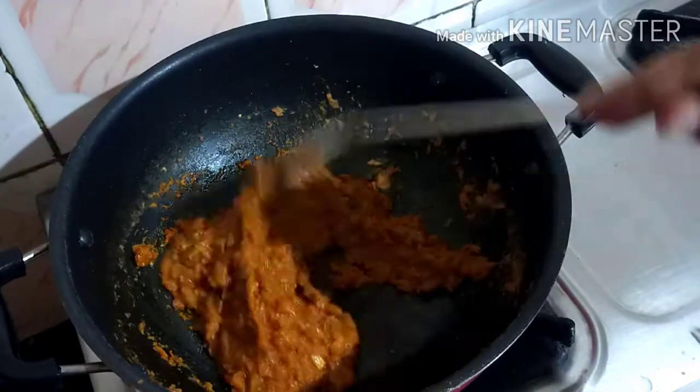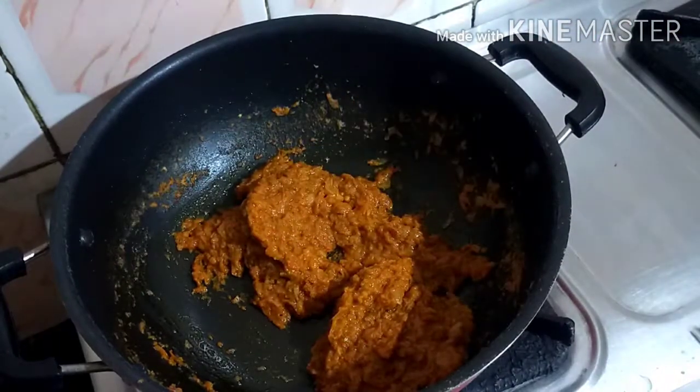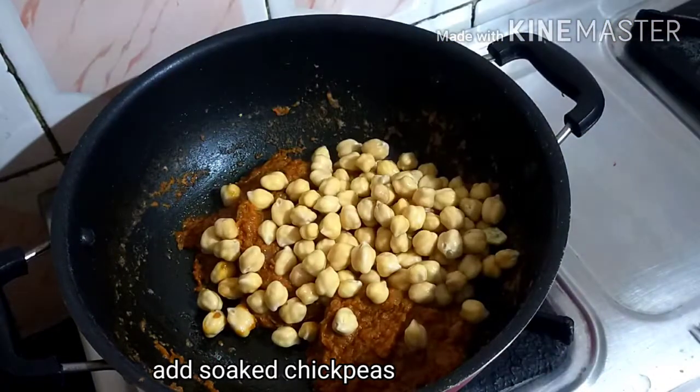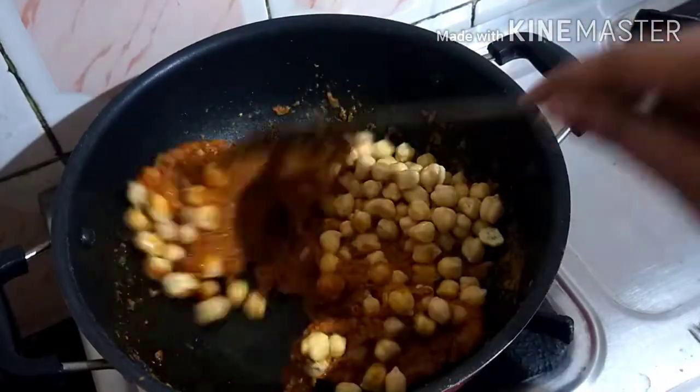I decided to cook it until thick. We are going to cook it for a while. I want to cook it for a long time. Let's cook it well.